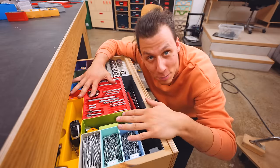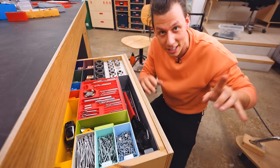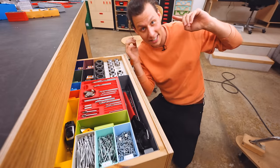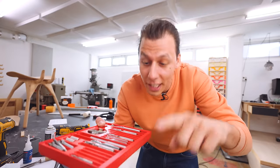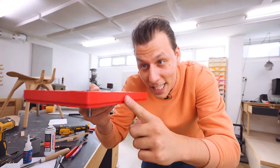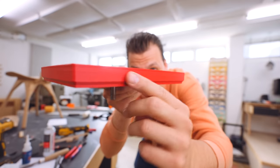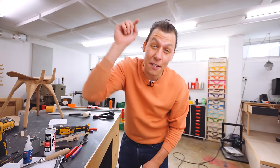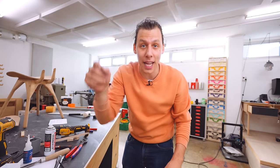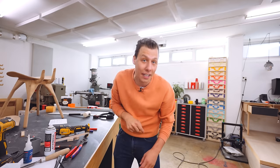That's the first problem solved. The next one is going to be the storage system underneath the whole machine. By the way, all of these are printed in filament sent to me by Adnorth. This particular one is printed in XPLA, which has a lovely flat surface finish and is extra strong. They'll also give you 15% off when you use the coupon code ALCH — link in the description below.